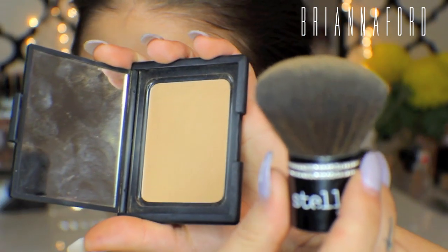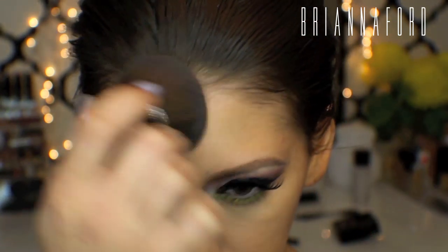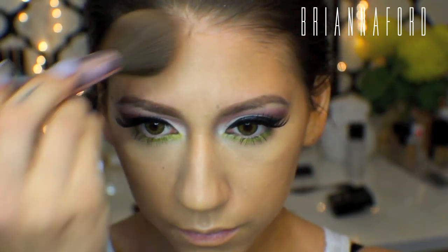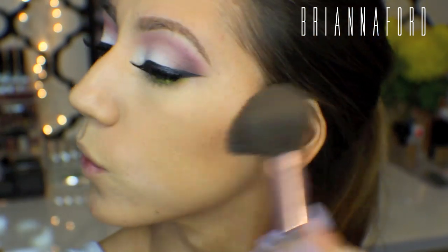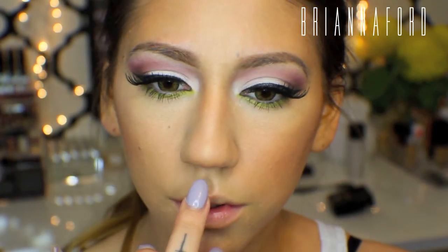To set everything, I'm using NARS powder in the color Mountain with a small kabuki brush, buffing that onto my face to set all the foundation and concealer. Then this is a Sephora bronzer in the shade Bora Bora — I'm just bronzing my face, not really contouring. For blush I'm actually not using a separate product; I just dabbed my blush brush into the bronzer and used that. Then I'm using MAC Soft and Gentle highlighter on my cheekbones, down the bridge of my nose, and a little above my lip.